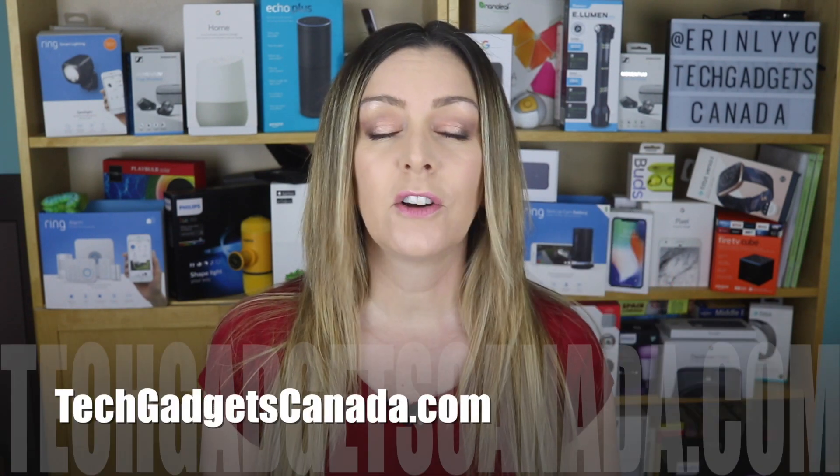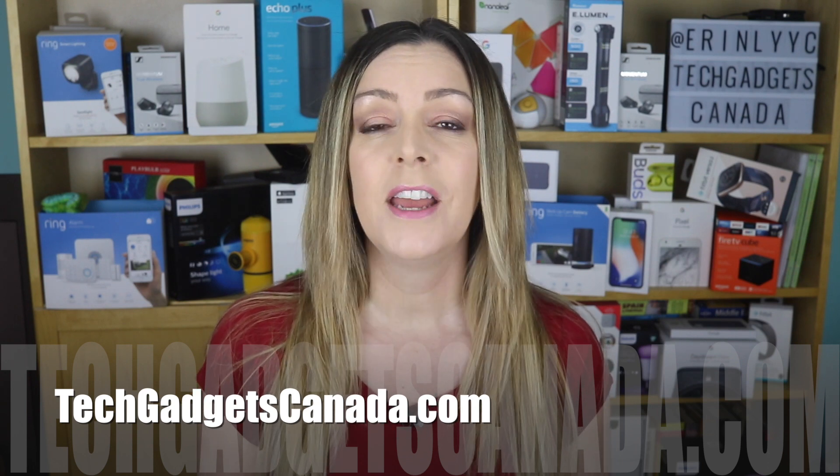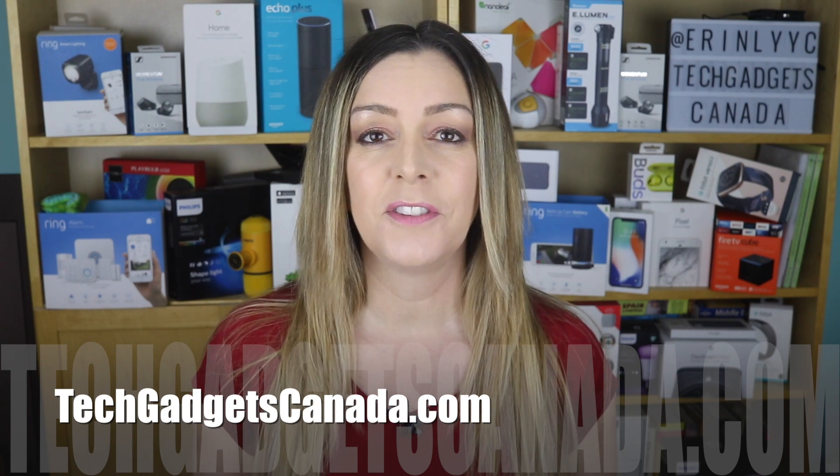If you want to read more, head over to TechGadgetsCanada.com where I've posted a full blog, and you can ask me any questions you have about the device either there on the blog or here on the YouTube channel. I'm Erin, thanks so much for watching. If you liked this video and found it helpful, please hit that like button and give me a sub. Until next time, you can find me on Twitter or Instagram at ErinLYYC, or at facebook.com/techgadgetscanada.